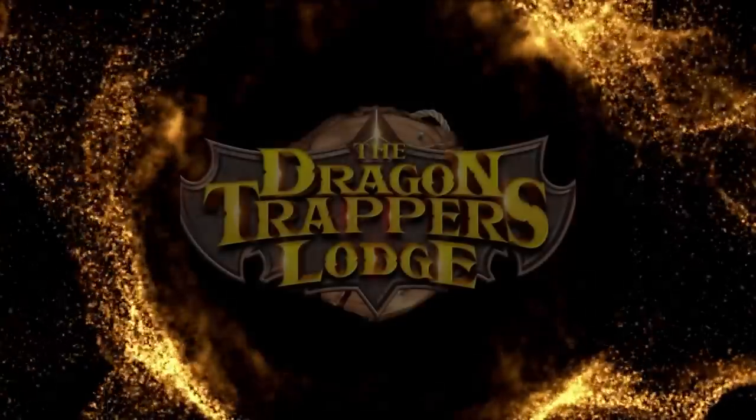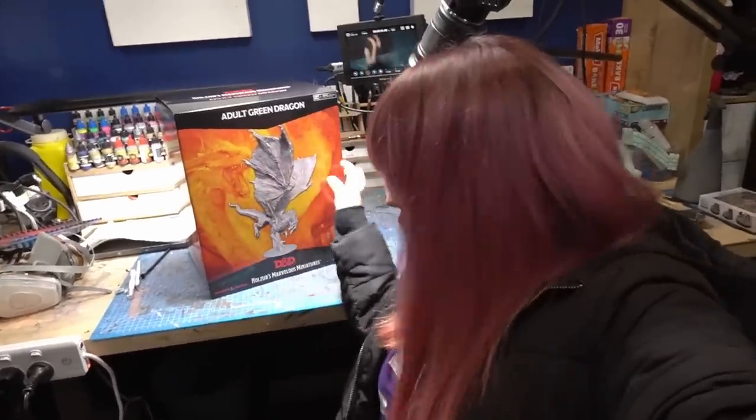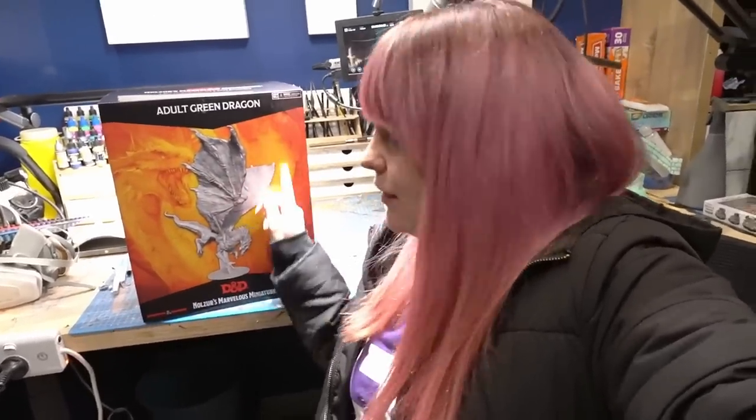This video is sponsored by Dragon Trapper's Lodge. So I have my Nolzur's dragon here. It's a green dragon, and this thing is pretty big — like the size of my head. We're going to unbox this and have a little look at the quality and just how big the actual dragon is inside this box.